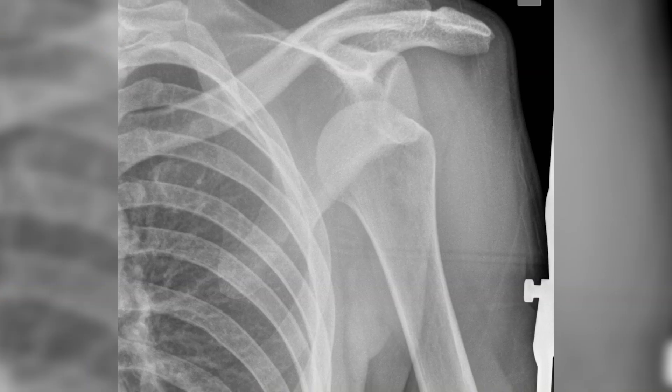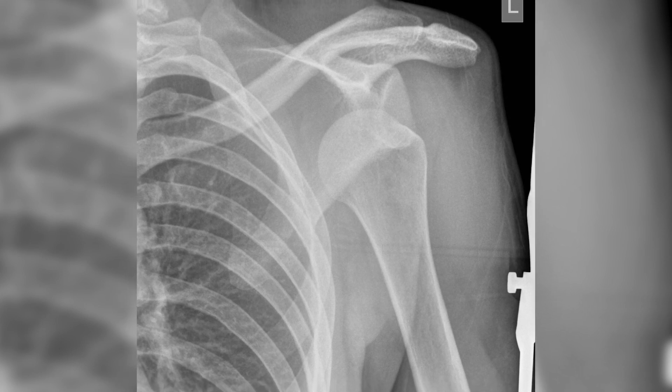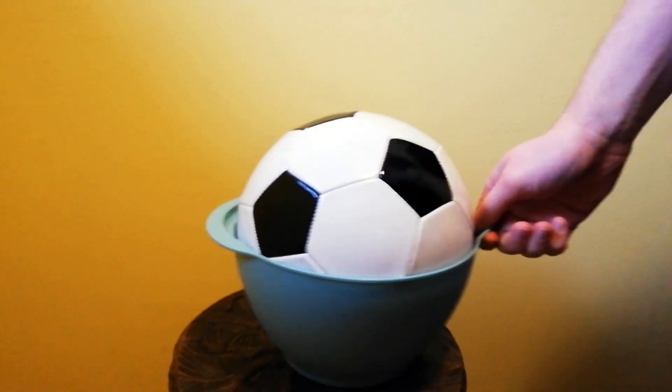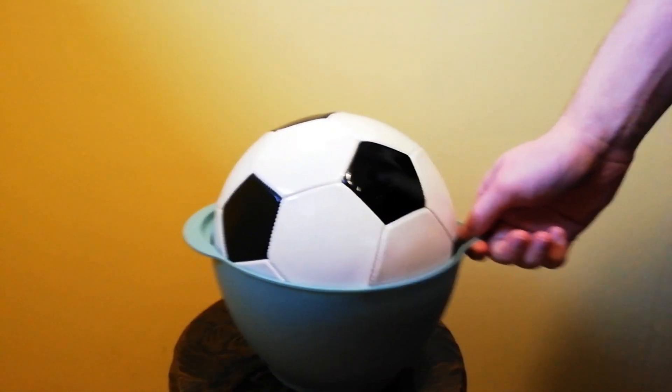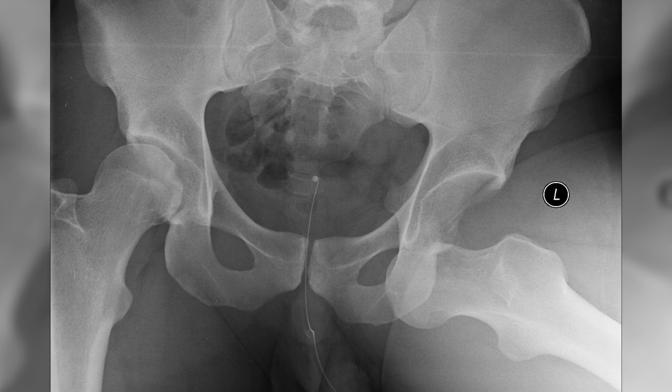On the other hand these adaptations make the shoulder much more susceptible to subluxations and dislocations. In the hip the femoral head is nestled nice and securely inside the acetabulum and normally needs a powerful force such as a car accident to dislodge it.